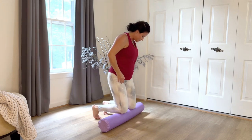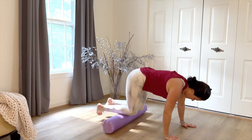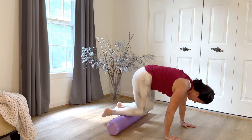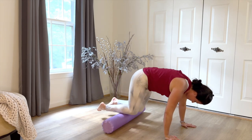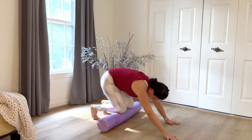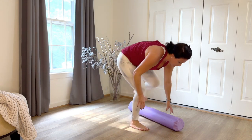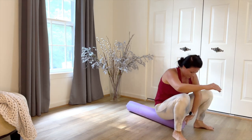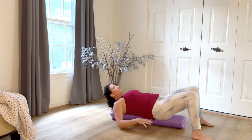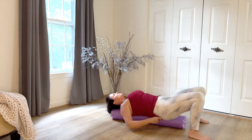Most forgotten in our foam rolling sequence is the anterior tibialis, which is the front of the shin. Placing the hands on the ground — the lighter you lift your body, the lighter it is on the front of those shins. Get a little core work in as you lift the tummy up to drag the roller in towards the top of the ankles. From here, we're going to transition into the core section of class. Have a seat on the roller near the front edge so that when you lay down, you have room on the roller for your head and the tail. Find yourself in the center — the foam roller should align directly with the spine.